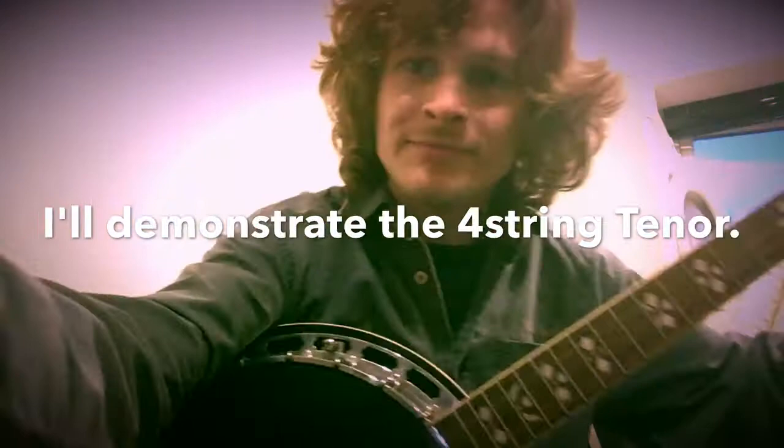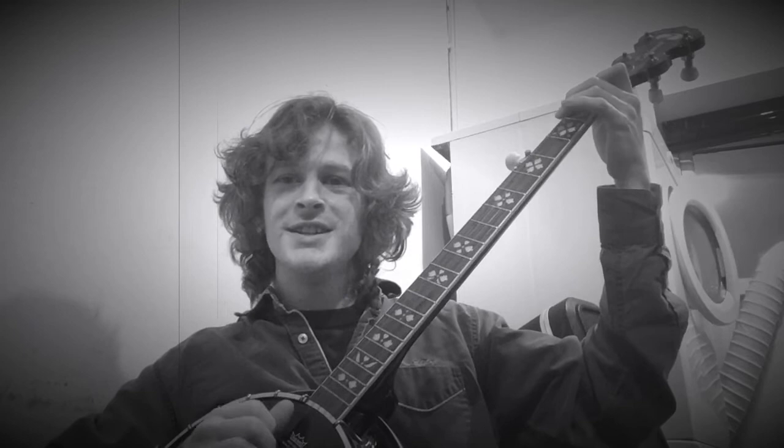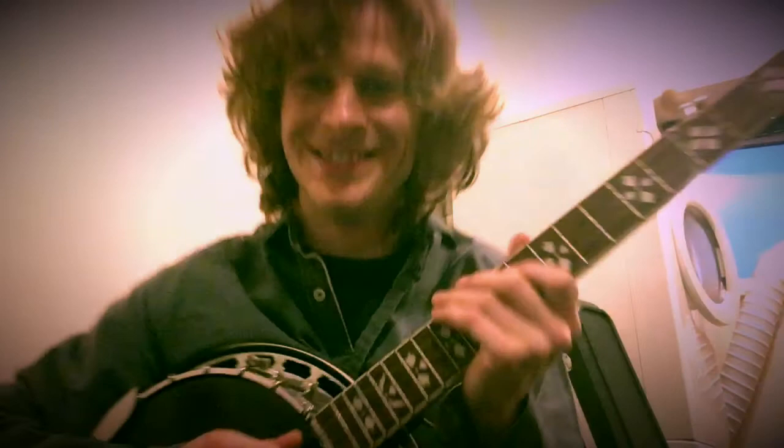Thank you very much for watching this, the very first episode in my new series of entertaining music-related videos, where I'll be going through one instrument per video, playing a little, maybe explaining some as well. I shall see you tomorrow for episode two. Cheers.